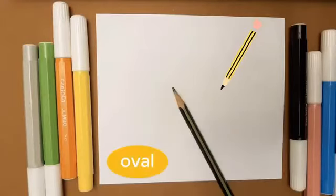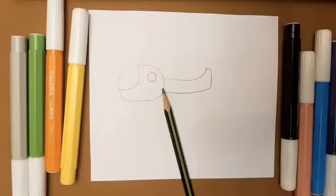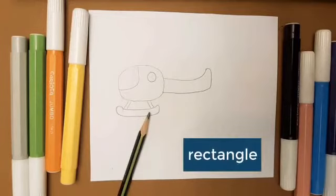Let's draw an oval at first. To draw its tail, we need a rectangle.